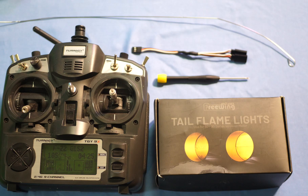Let's get to it. For this install, I'll need the Tail Flame Lights, a screwdriver, a two-way splitter, a fishing line, and a transmitter to do the testing once everything is set up.